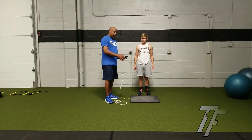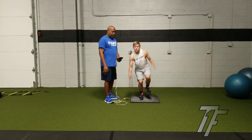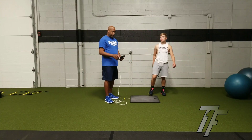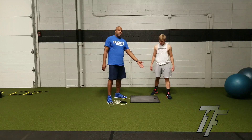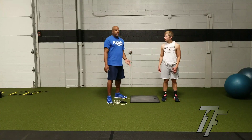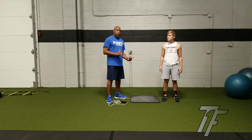Now we're going to do the right — 14.9. So based on the data, 14.2 leads me to believe that his left leg is not as strong as his right leg. So we're going to focus on that when it comes to training.